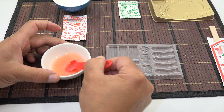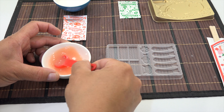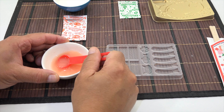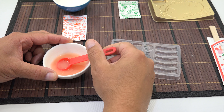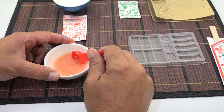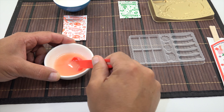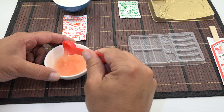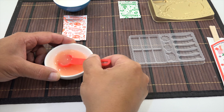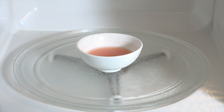It almost smells like bubble gum to me — that's exactly what it smells like. I'll just mix until I get that grindy sound — you hear that? No more grittiness now. Let's head over to the microwave. Here we go — 25 seconds. We'll see what happens; if it bubbles up or foams, I'm not sure.